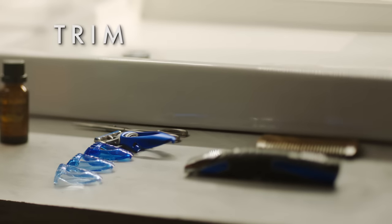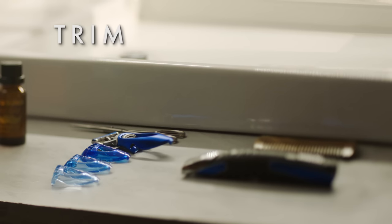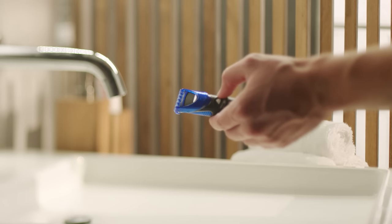Use a trimmer with multiple comb attachments that lets you choose a consistent length. The Gillette Styler has three attachments. Start with a longer attachment — you can always go shorter, but obviously there's no going back once you cut it.